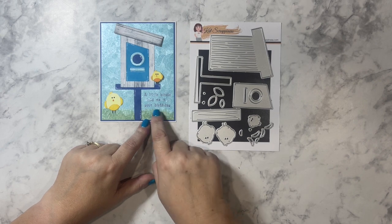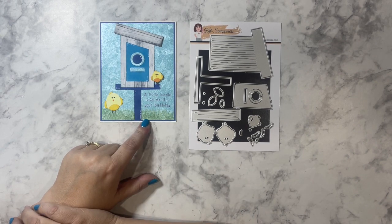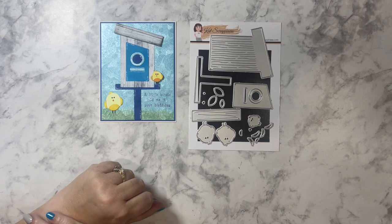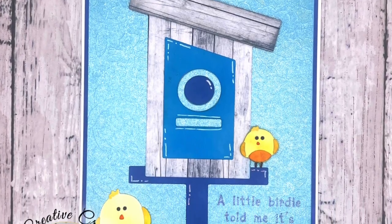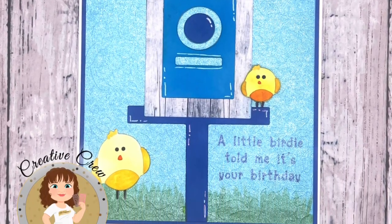I used the Sweet Tweets stamp set to add the sentiment that says 'a little birdie told me it's your birthday.' If you haven't done it already, be sure to hit the subscribe and like button on the Cat Scrappiness channel for more crafty inspiration. Thanks everyone, have a great day — bye for now!